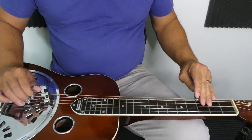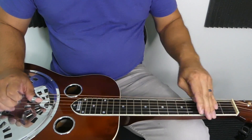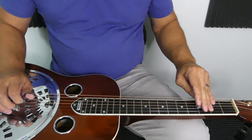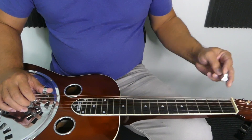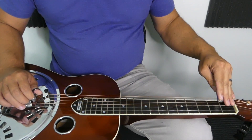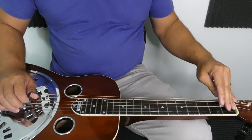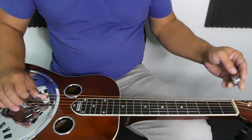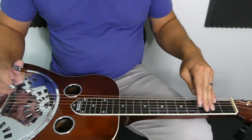We're going to start on the third fret of the sixth string, which is our B-flat note. Go to the C note — first fret of the fifth string — then hit that fourth string open for D. E-flat on the first fret, F on the third fret, third string open is G, second fret is A, and the third fret is that B-flat again. So that's the first octave.